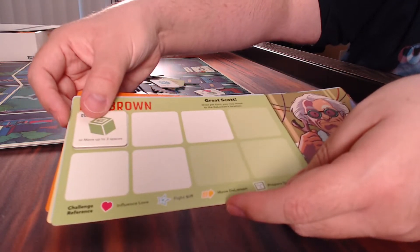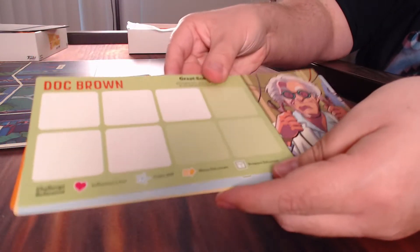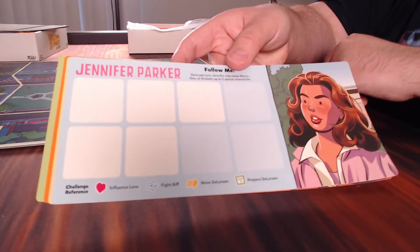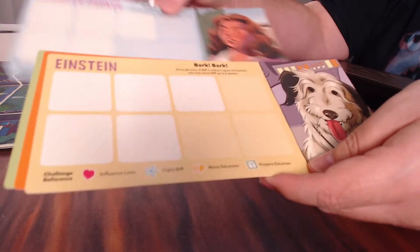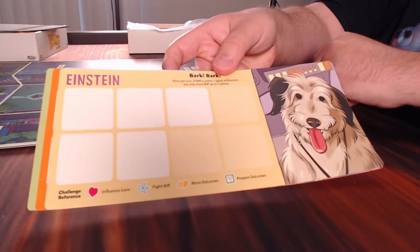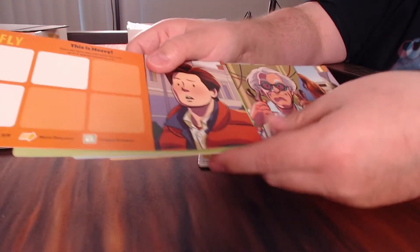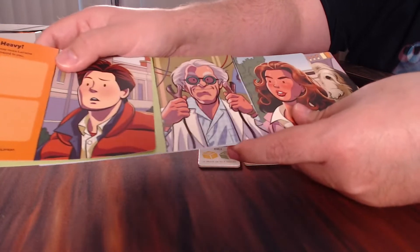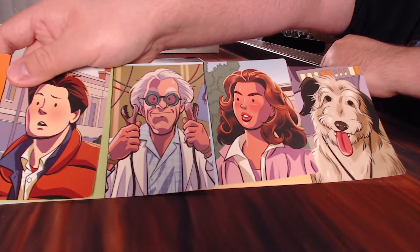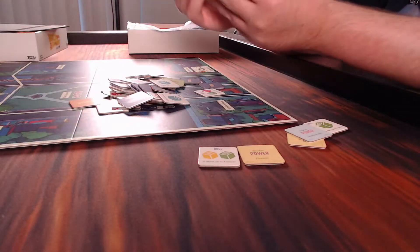On your turn, you'll spend power to do actions. This one is roll die, which we'll talk about later. We've got Jennifer Parker - Jennifer Parker called you twice, Marty - and then we have Einstein. It's a little weird because obviously Doc and Marty are the main characters, but having Jennifer and Einstein along to help out, we need people to help. We need a total of four players - this wouldn't be as nearly as much fun if it was only a two-player game.